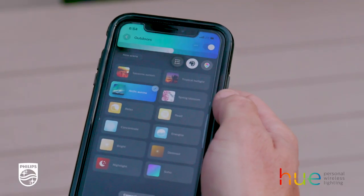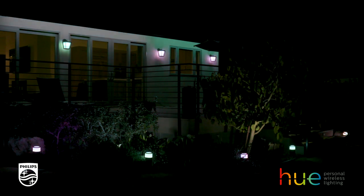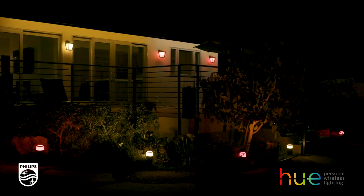Just use the Philips Hue app to adjust the ambiance to suit any occasion. You can choose from any color of light, as well as adjust the light level to create the right setting and fully enjoy any moment outside.